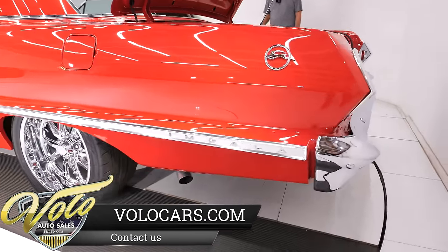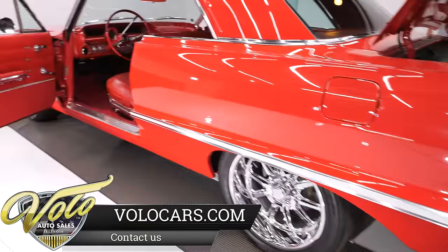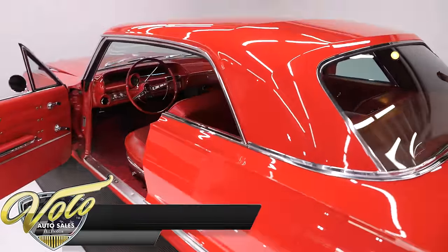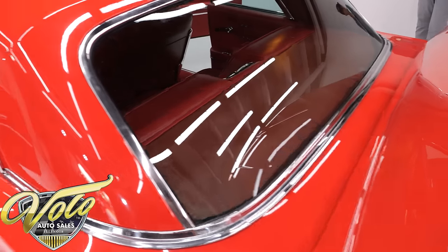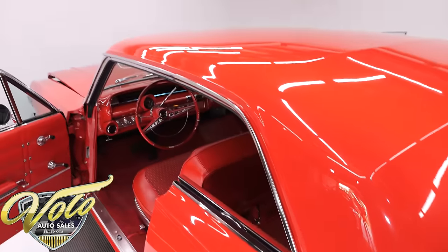A restoration like this would absolutely cost $125,000 these days — maybe more. It sounds hard to believe, but yes, that's what this level of work costs. Actually, probably closer to $150,000.